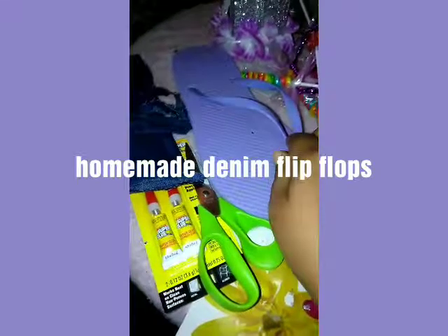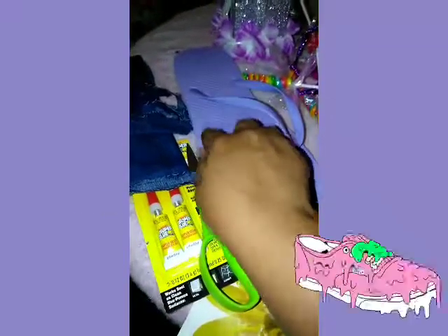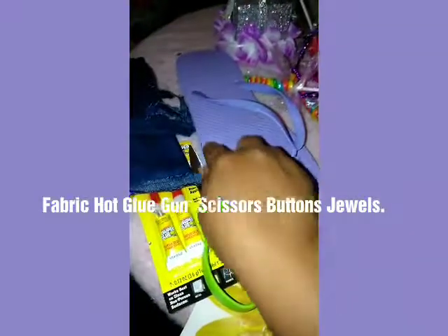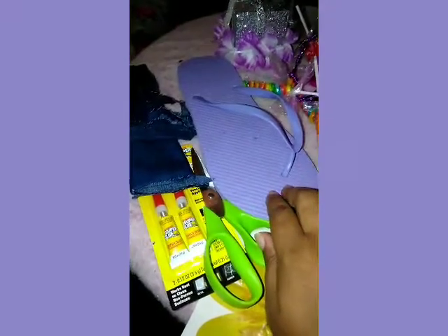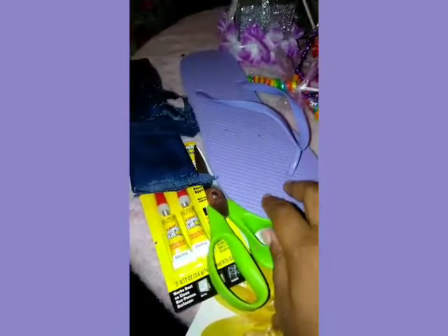I'm going to put buttons on the shoe once it's done to give it a button look. I'm going to put the jeans on the flip-flop, so you can do the same thing when you're doing it at your home.